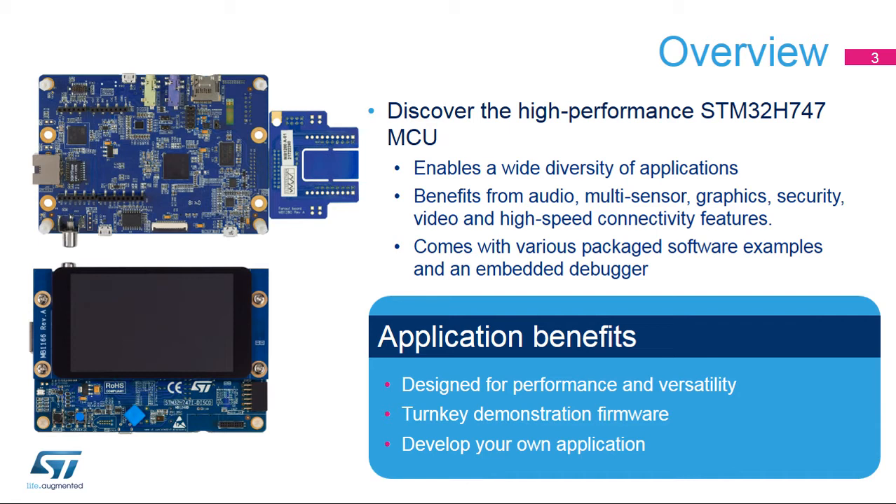This board enables a wide diversity of applications taking benefit from audio, multisensory support, graphics, security, video, and high-speed connectivity features. The STM32H747i Disco Board comes with the STM32 Comprehensive Software HAL Library together with various package software examples.